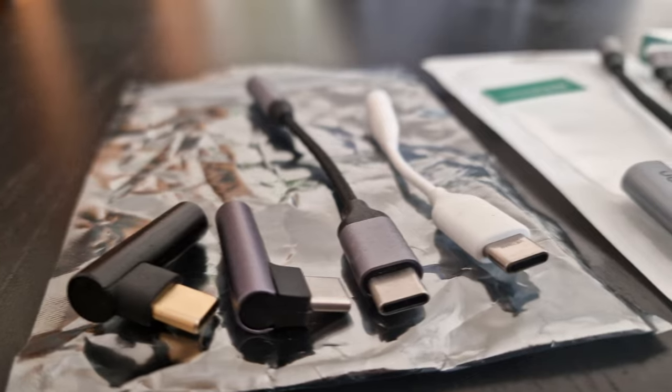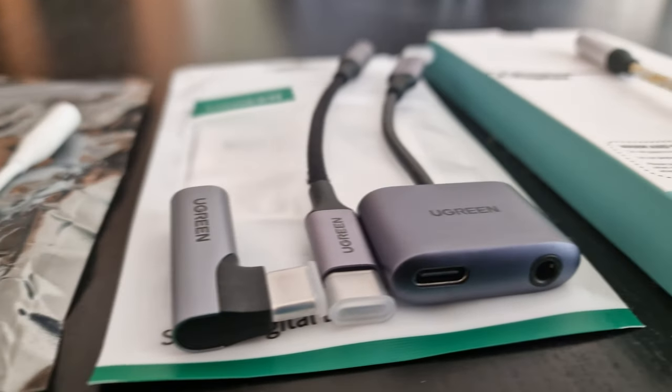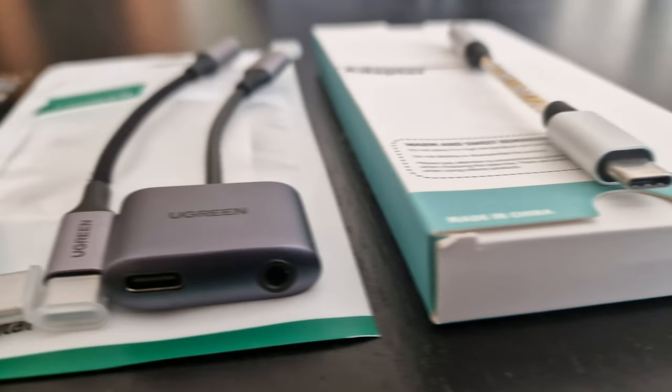I've got a whopping 8 different adapters in hand. Not all of them work as they should, and I've been on a quest to find the ones that play nice with my microphone setup. I've been ordering and testing, ordering and testing, until I found some winners. Today I'm going to put each one through a sound test so you can hear which ones deliver the best sound quality — and save some cash by investing only in the ones that truly rock.